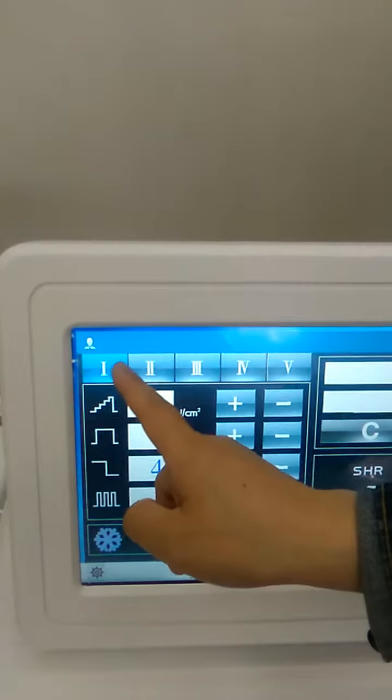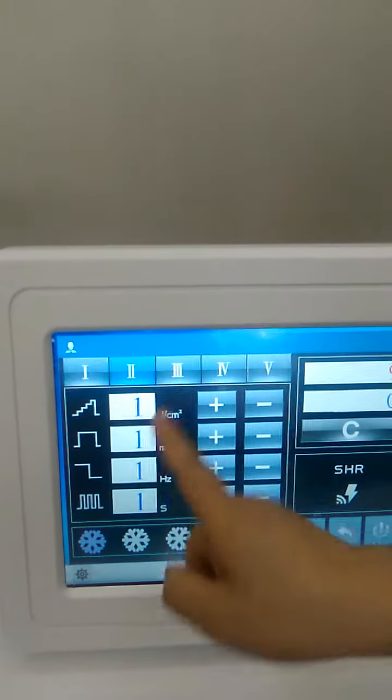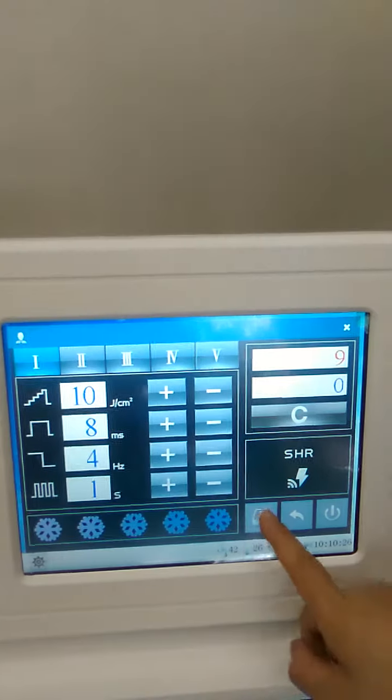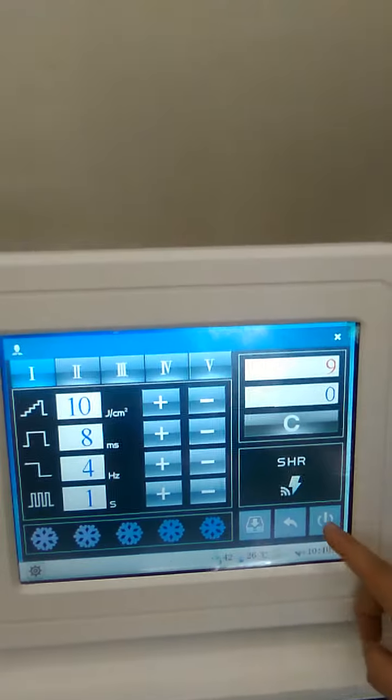Here are the different skin options: one, two, three, four, five. You can set the parameter state and press here to save. Here is the freezing system — click on start.